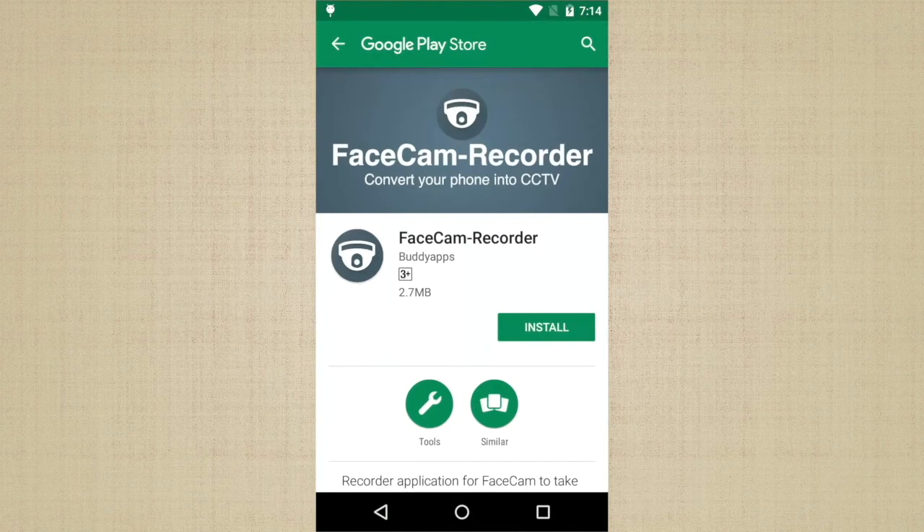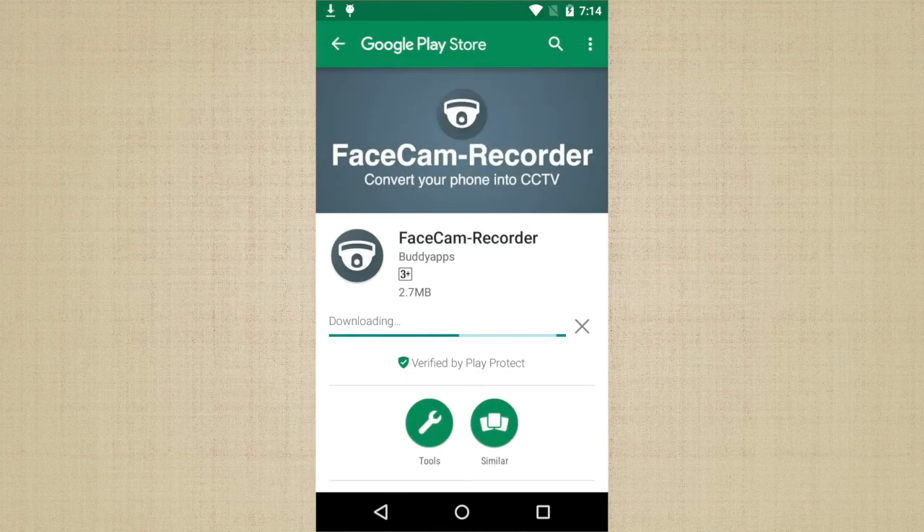It's really simple. All you have to do is take your spare phone, open the Play Store, and download the app called Facecam Recorder. Make sure that your phone runs Android Lollipop or above. I have provided the link for the app in the video description.